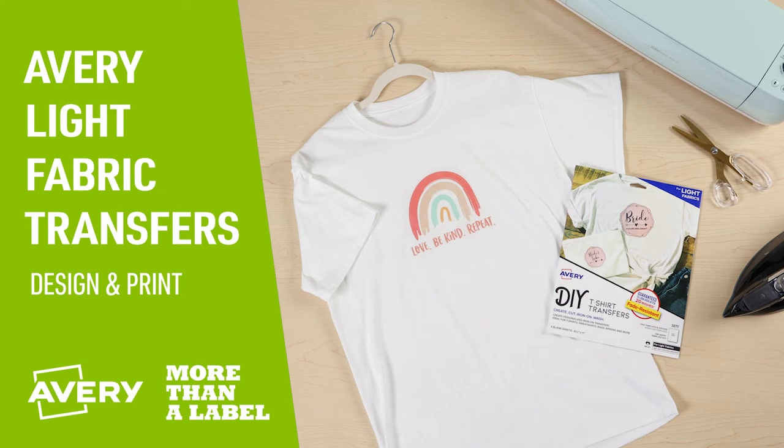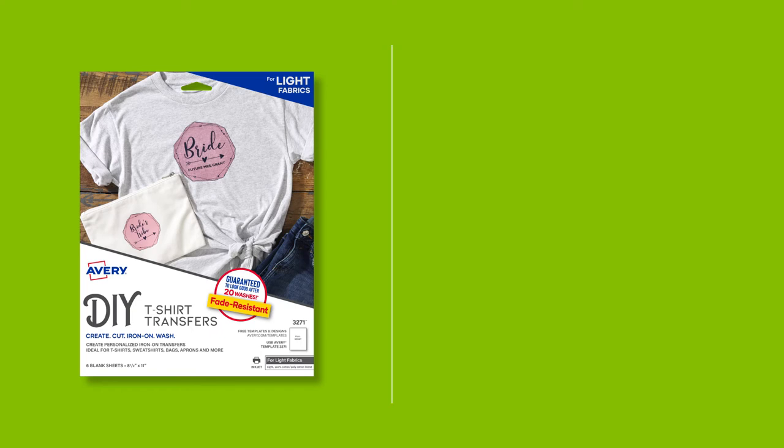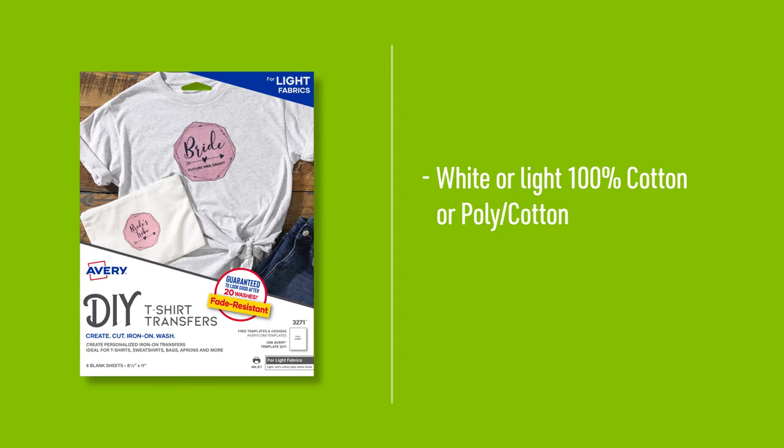Avery Light Fabric Transfers are a fun way to customize light-colored t-shirts and other items. These iron-on transfers are designed for white or light-colored 100% cotton or polycotton blend fabrics. When used properly, they are guaranteed to be fade-resistant for up to 20 washes.